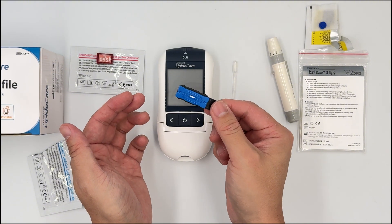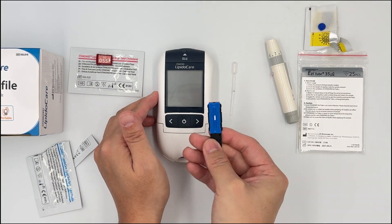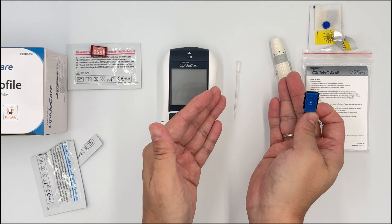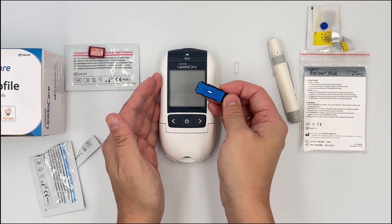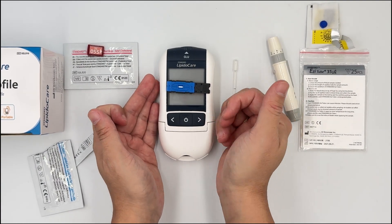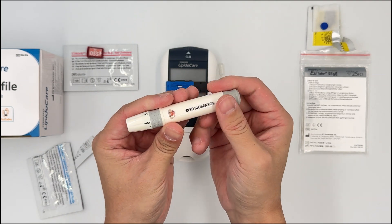If you're a beginner, a useful tip: place the test strip on the meter, not inside the meter. If you put it inside the meter, it will switch on immediately, and if you take too long to take the blood, the meter could switch off. You might not notice and get an error sign. So put the strip on the machine, then proceed to prick the patient.